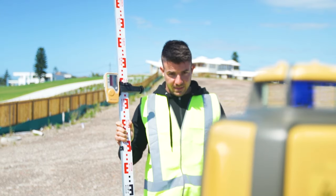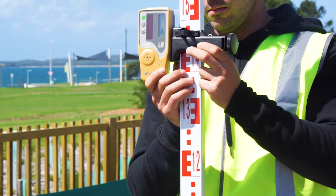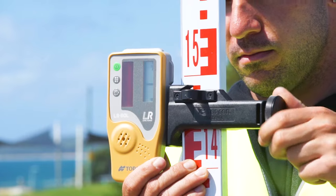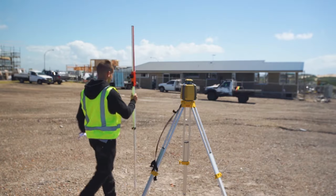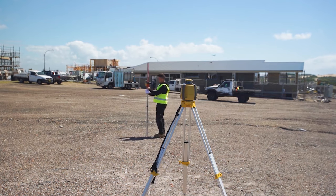Now bring the laser receiver and staff back to point A and move the laser receiver up or down until you find the on-grade position. The laser receiver is now at the height to give you the fall required. You can now cut or fill between point A and point B until you achieve the required slope.